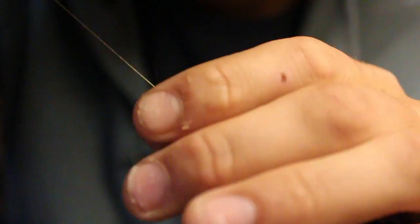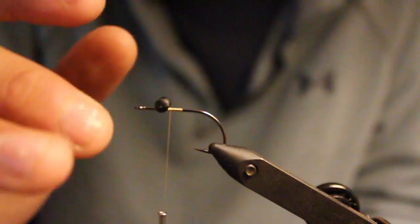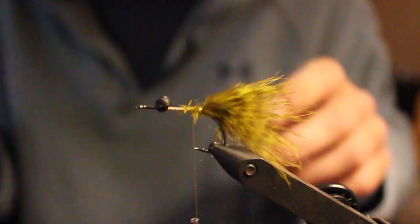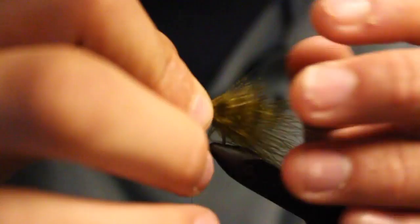We're gonna start off with a small to medium dumbbell eye. They're gonna eat it and it's gonna be a very light bite, so I go with a light wire stinger hook, tying some grizzly marabou off the back. I like it somewhat long. The bite a lot of times on this fly is gonna come when you're just sitting on the bottom not stripping, so it needs a lot of movement in that scenario.